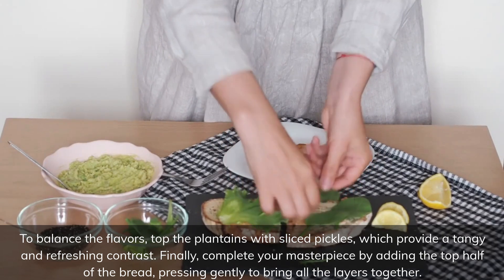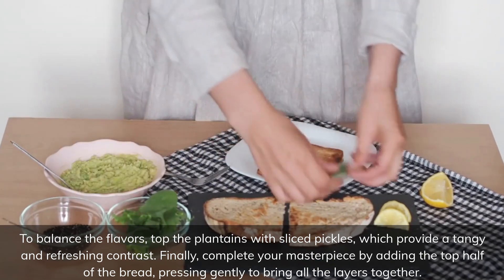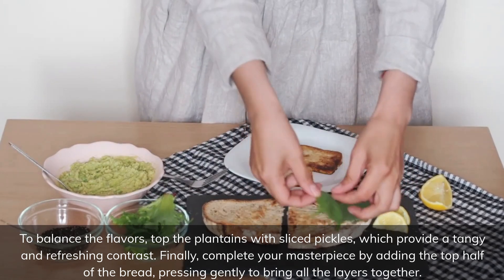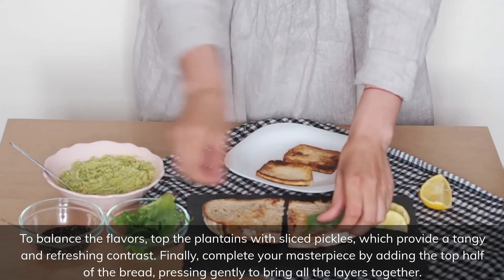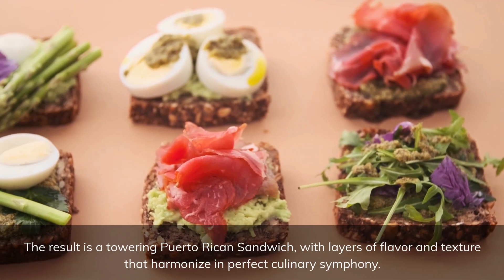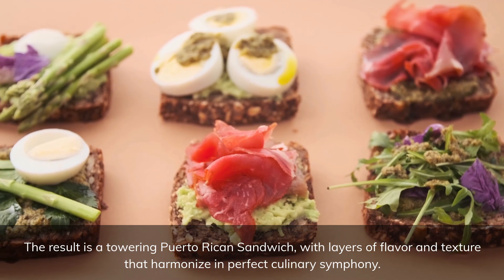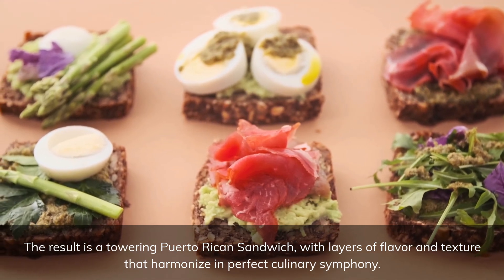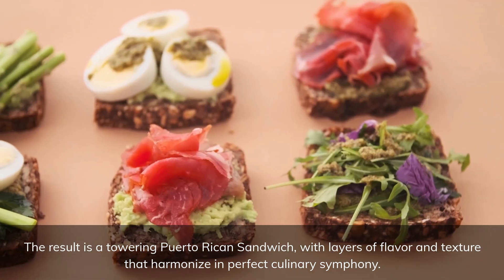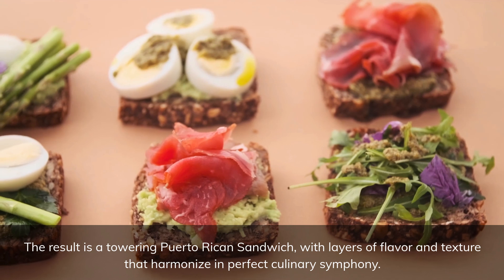Finally, complete your masterpiece by adding the top half of the bread, pressing gently to bring all the layers together. The result is a towering Puerto Rican sandwich, with layers of flavor and texture that harmonize in perfect culinary symphony.